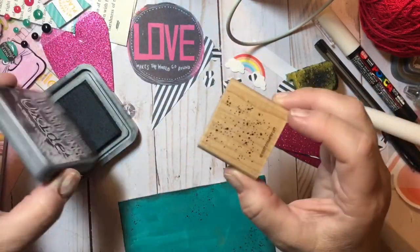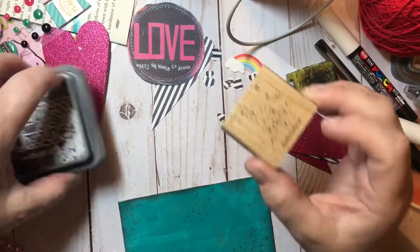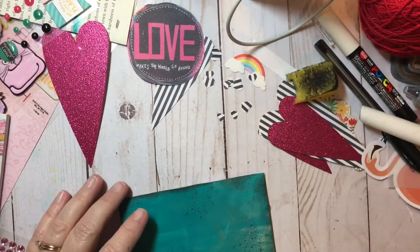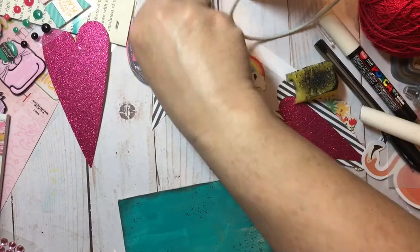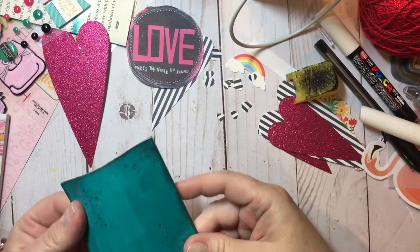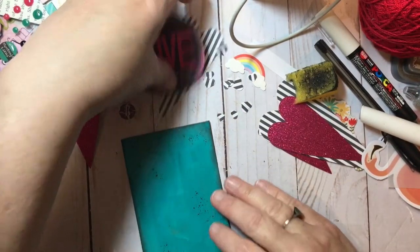I've just added some black with my good old-fashioned little speckle stamp that I've had for years and years — Itty-bitty Backgrounds. You can still find them on eBay. A lot of people ask me about them, but this is kind of like a staple, and I try to keep it right next to me. I had to look for it and it was in some things sitting behind me, but I finally found it, and it's been storming up a storm.